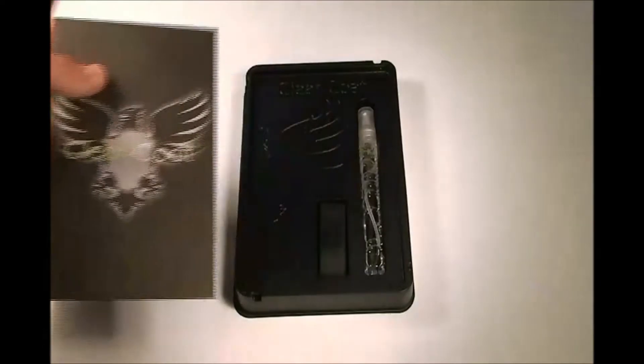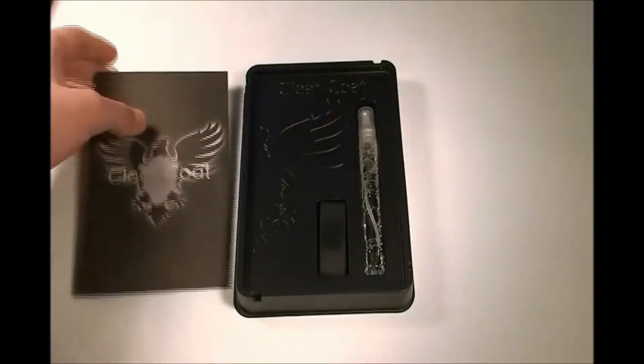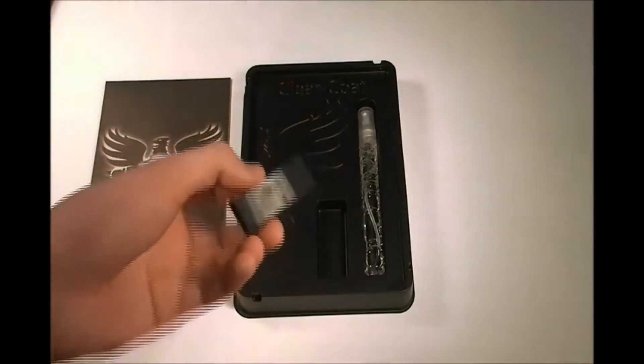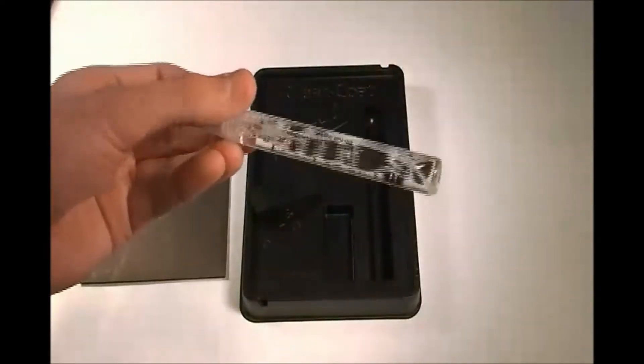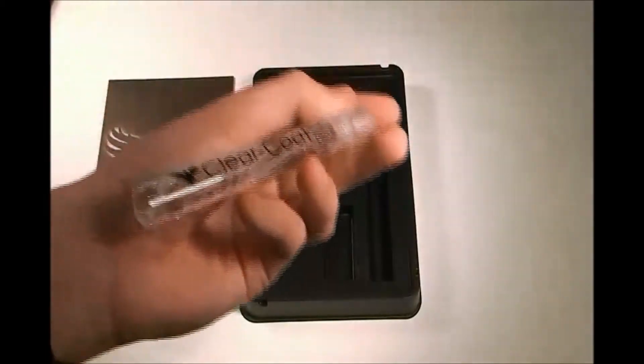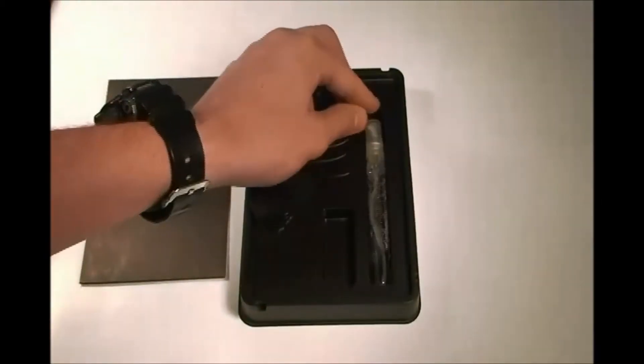You pull that out and automatically you can see the squeegee and the spray that you will be using for applying the ClearCoat.